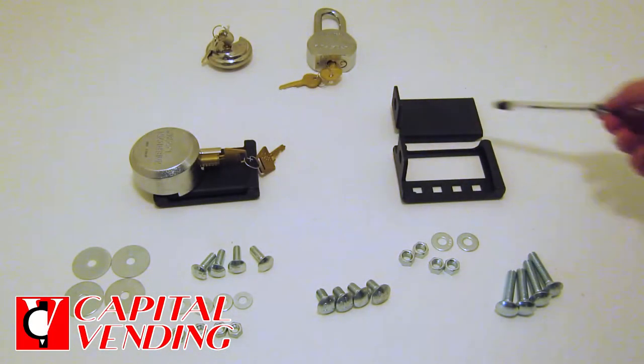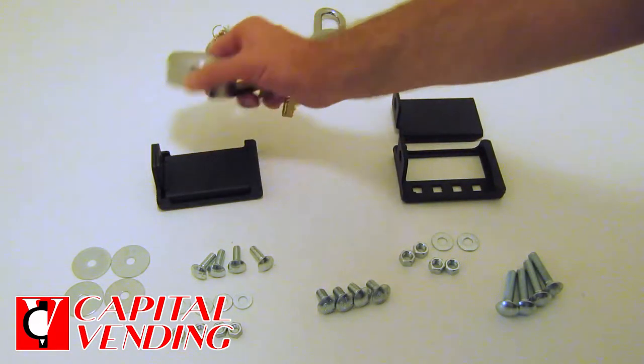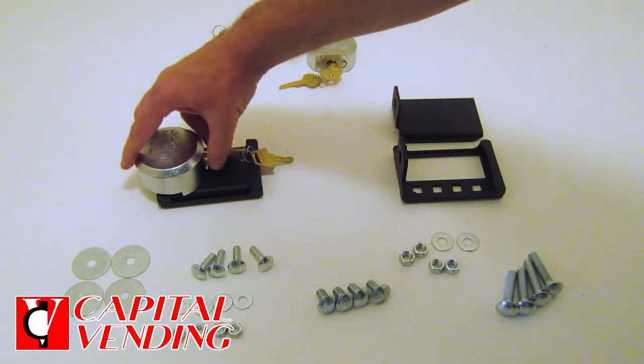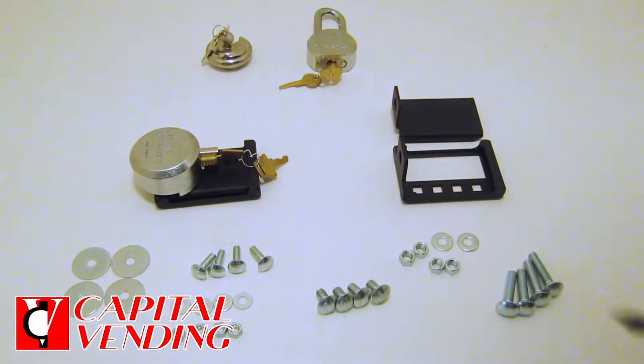Here's a quick overview of a cover we make that goes over flush mount T-handles. It's designed to use with a puck lock — the puck lock goes over here and you're able to lock it, and it protects this part of the hasp.